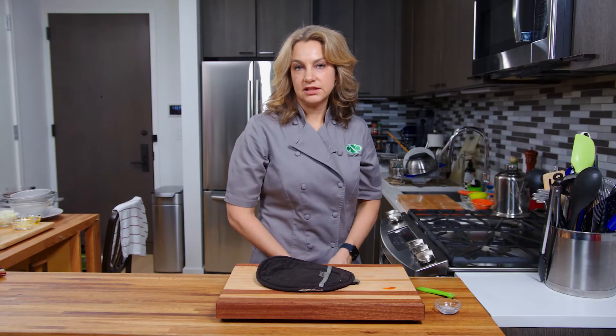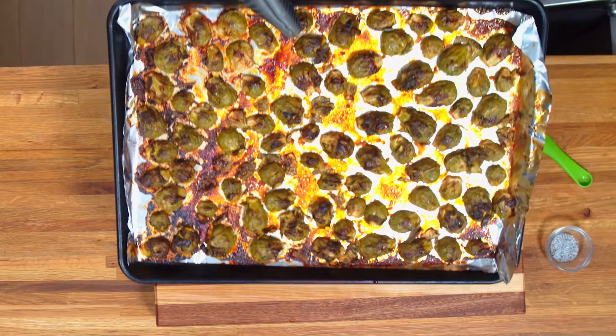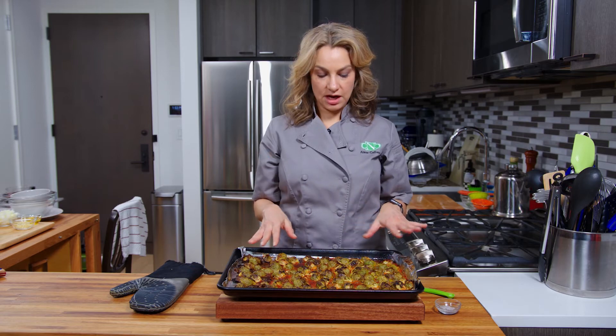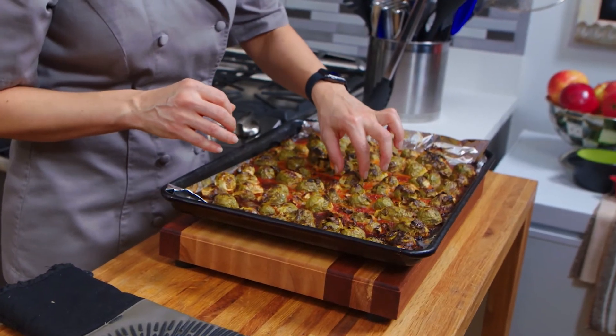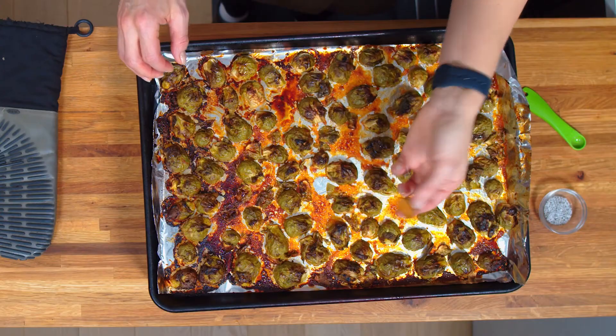All right, it's been 30 minutes. Let's check our brussel sprouts. Beautiful — can you see that? They all have a nice little char on the top and the bottom. It's going to be hot, but nice and cooked through. Beautiful.